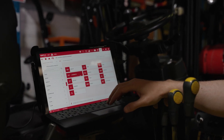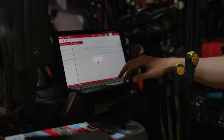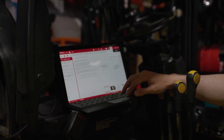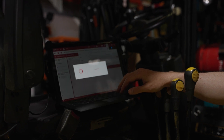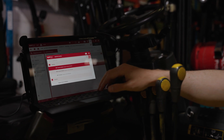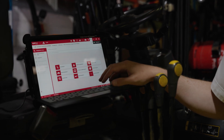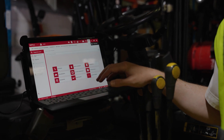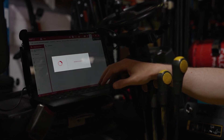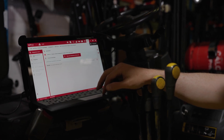Here on the Jaltest under material handling, we're now choosing our make and model for this Hyundai forklift. We're going to be interrogating the engine ECU. Jaltest will show us the socket location for our diagnostic port and also which Jaltest cable we need to use. Once connected to the engine ECU, we have a variety of different functions we can perform — the first one being diagnosis — so we're going to have a look at some of the fault codes stored in the ECU.